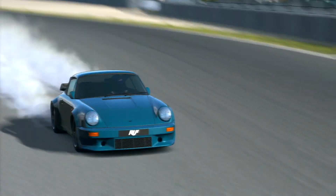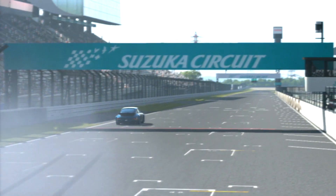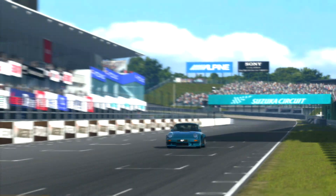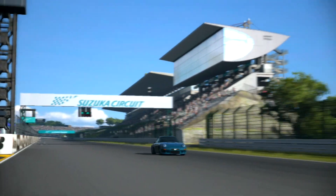Now, this thing is pretty weird to try to drift because it is a rear-engine, rear-wheel-drive car, but I did manage to get the 50-50 weight distribution by messing around with the weight distribution settings.